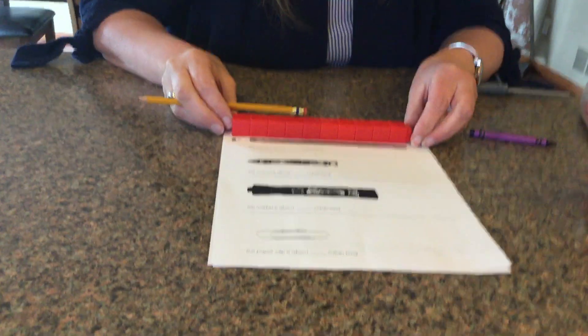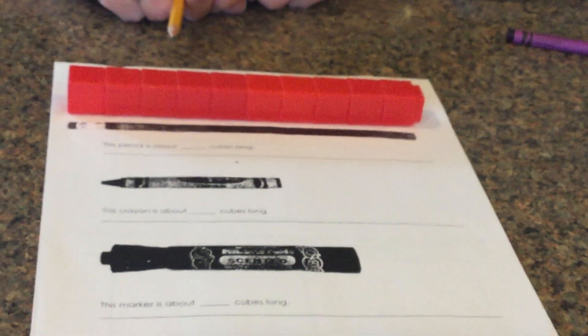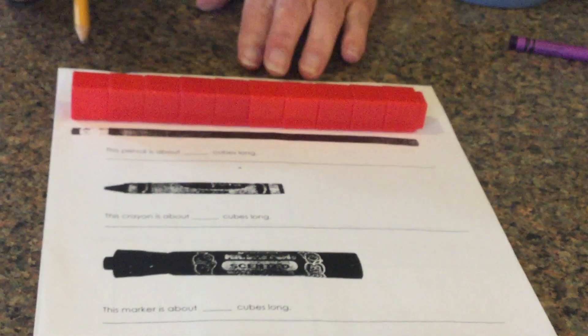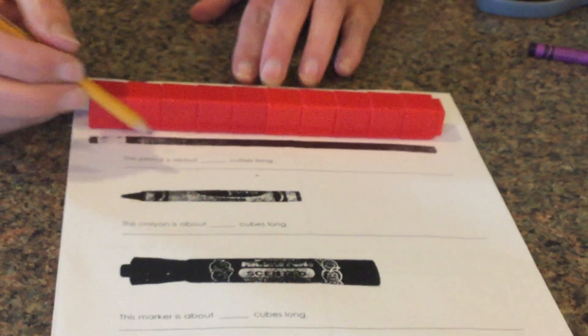These are actual things that we took pictures of. So here it is — look at that. I don't even think I have to count it. How many cubes long is that pencil? It is 10.